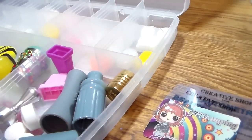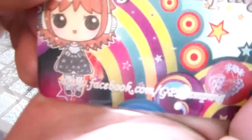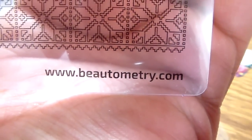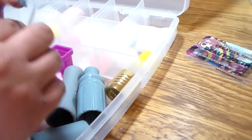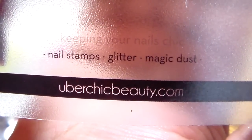I'll show the links: for GP Stamping it's www.facebook.com/gpstamping. For Creative Shop it's www.beautyometry.com. For Uber Chic — that's the teal and pink one — it's ubershicbeauty.com.